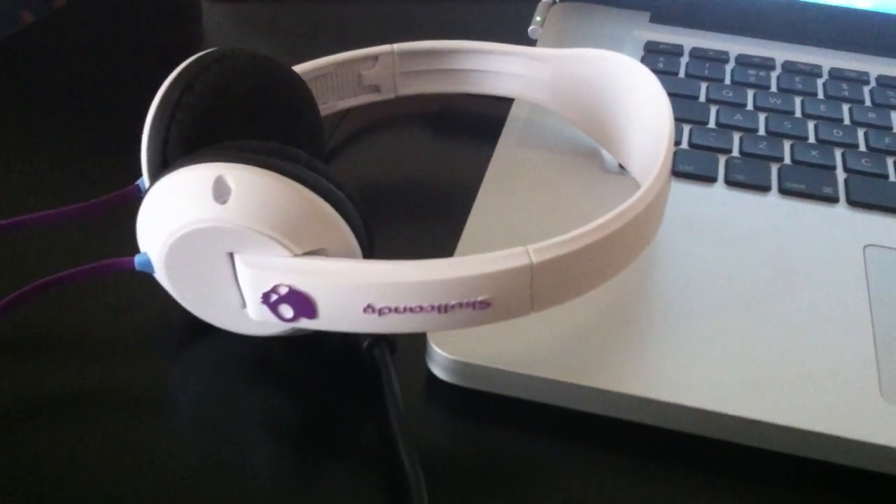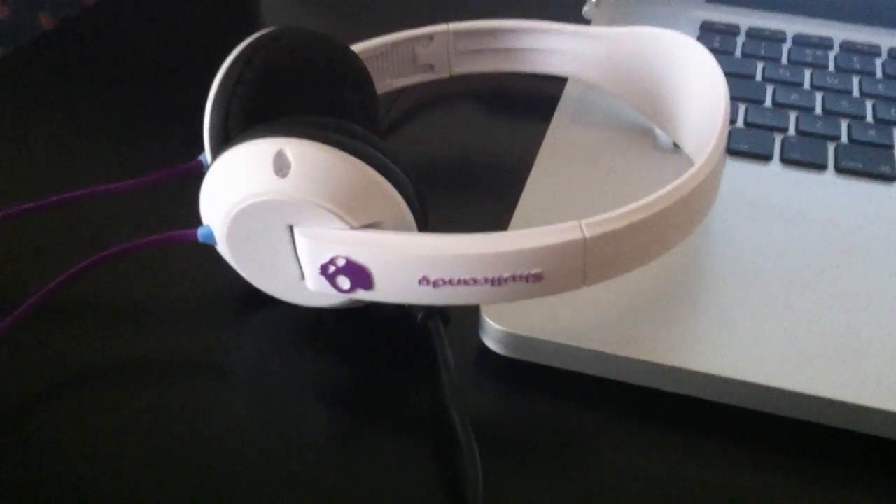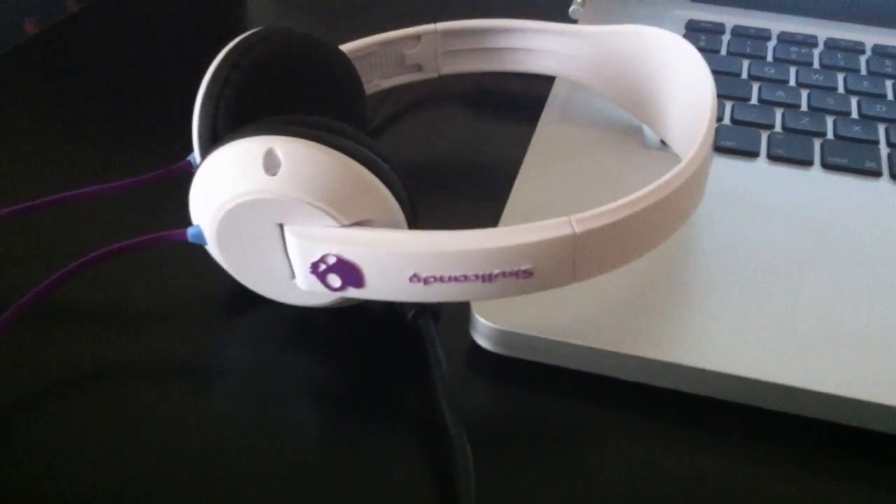Hey guys, it's Mehul here with Tech From Another Perspective, and today in this video I am going to bring you the Skullcandy Uproc headphones review.